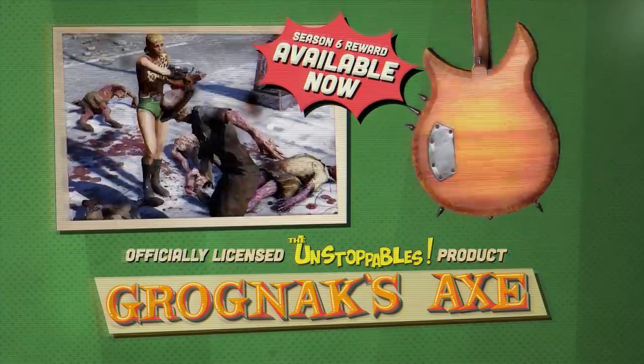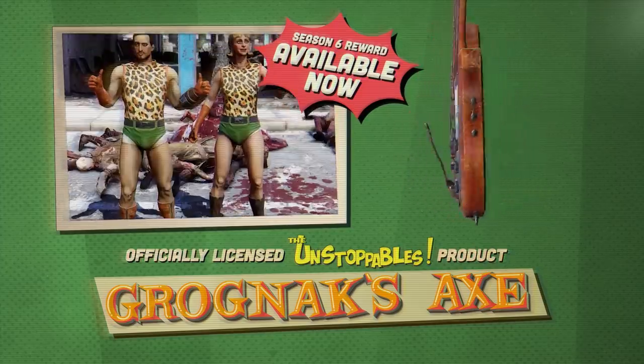Grognak's axe: officially licensed Unstoppables product, available at participating music supply stores near you.